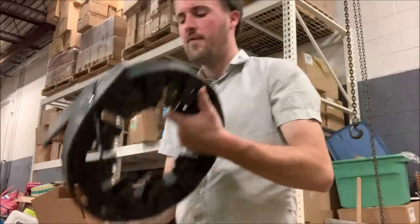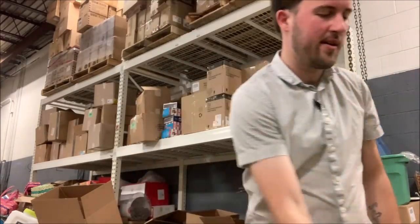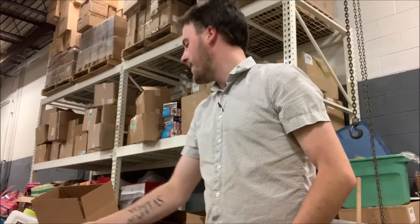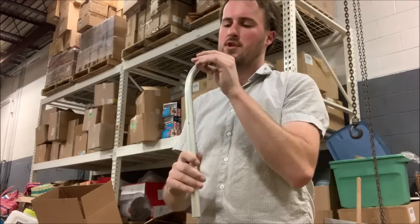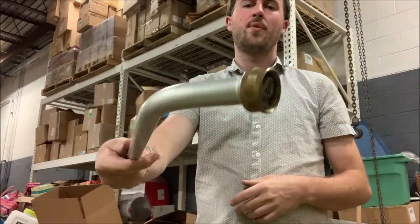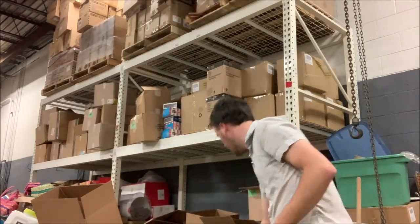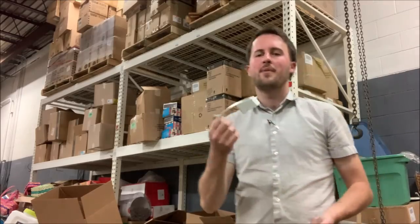This is spiral wrap to wrap around cords — dollar day. We've got some edging here. We've got a used sprinkler, the stake is a little bent — we'll do that mid-value. Some edging here, probably $10. What is this? A handle for a patio door — mid-value.